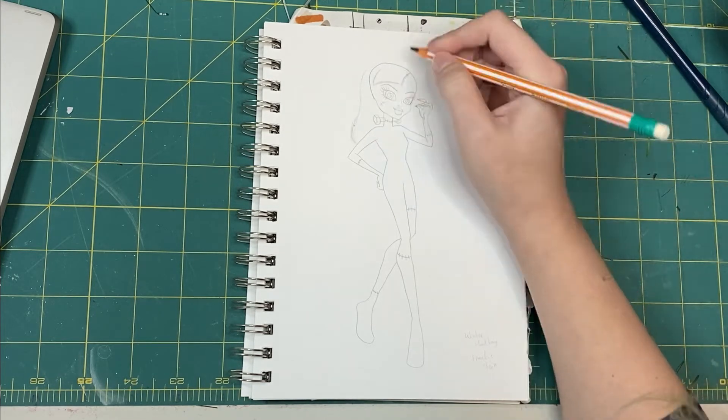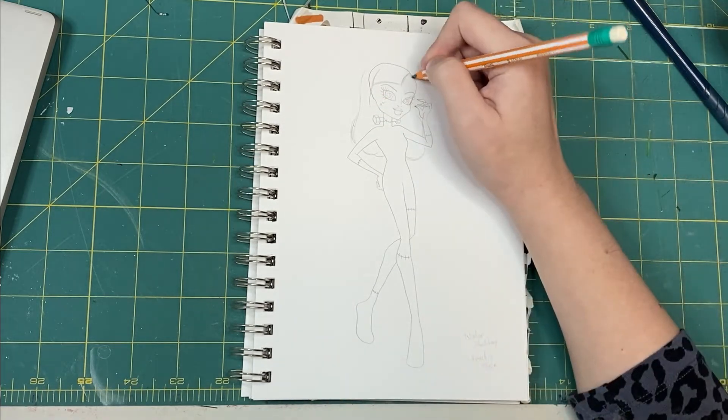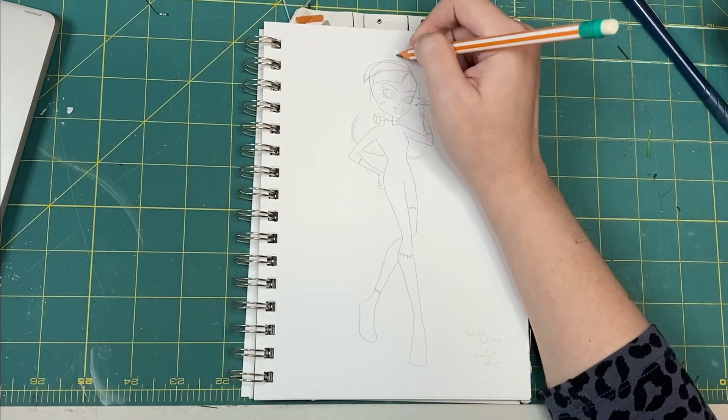I have to keep reminding both my mom and myself that concept art is just a concept. Obviously, most of this outfit will depend on what materials we have. This is more about getting an idea of the silhouette and general color scheme.